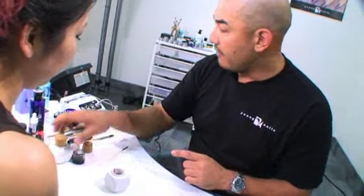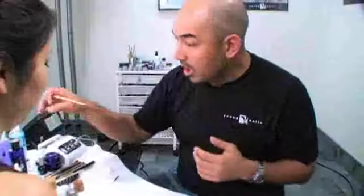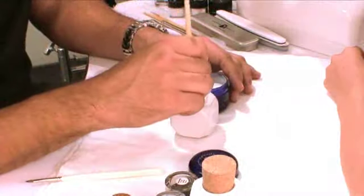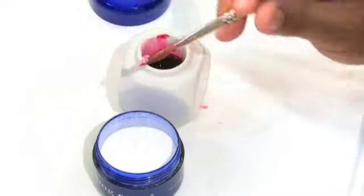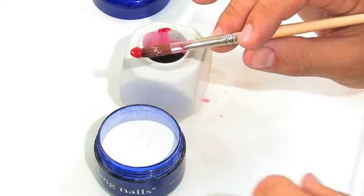This is going to be used for your rose application. I want to show you what the liquid art does. When I mix in the liquid art, as you can see, it changes the transparent powder into a transparent red mix.